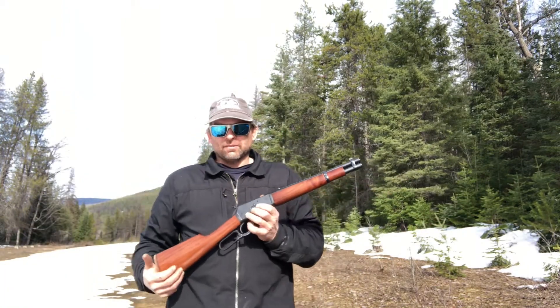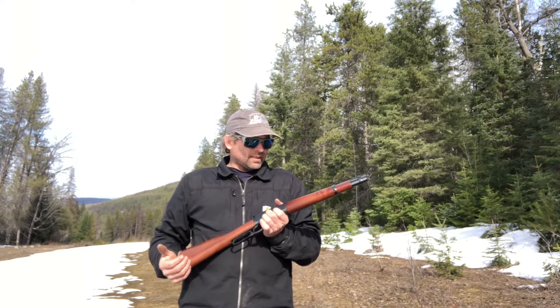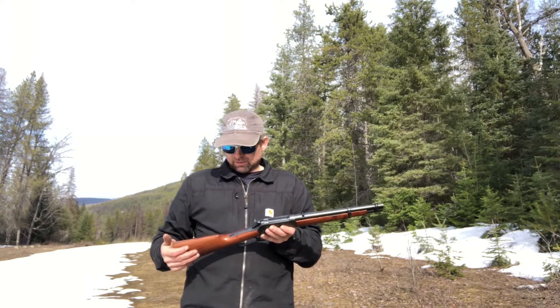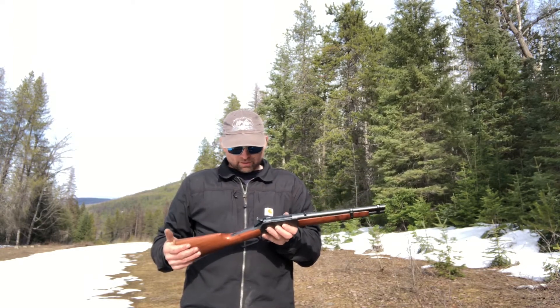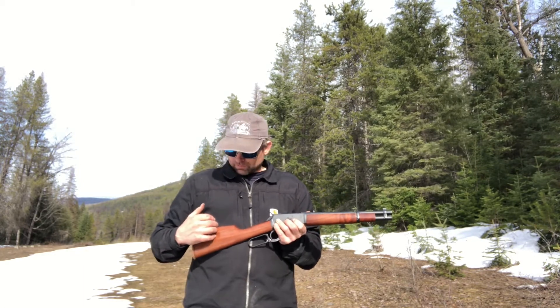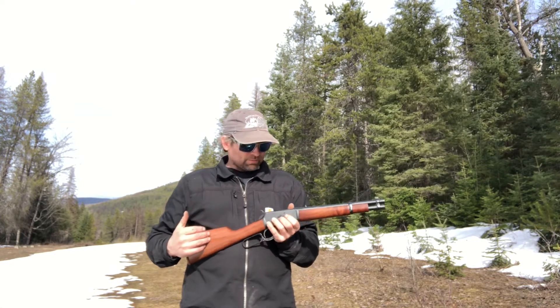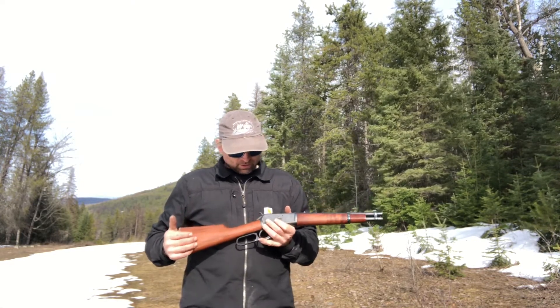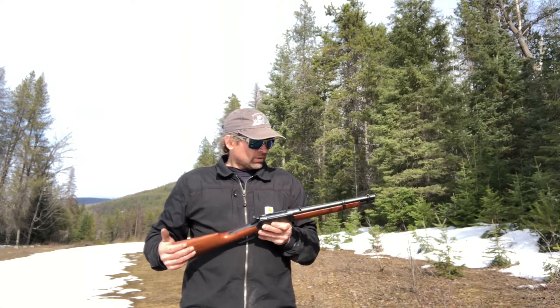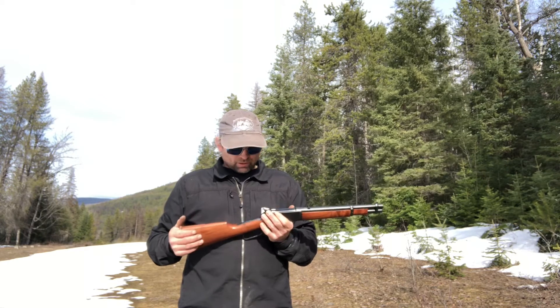I've got a .357 Chiappa, made in Italy. It's a mare's leg. I converted it into a rifle. I used to have a little short buttstock. I purchased this buttstock from Italy, from Chiappa. And a 12-inch barrel, 11-inch length of pull. It's still fairly short.